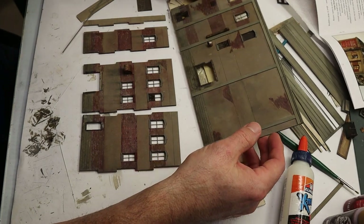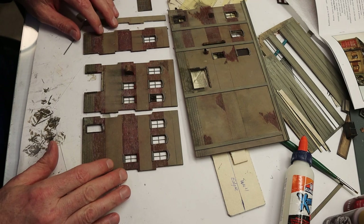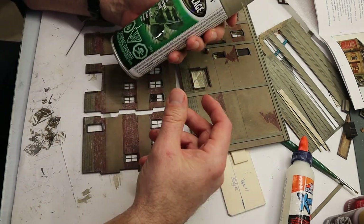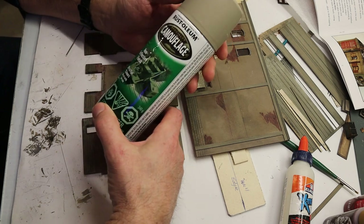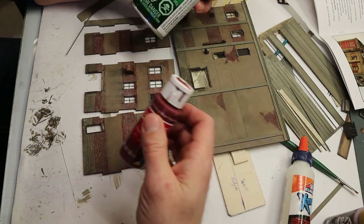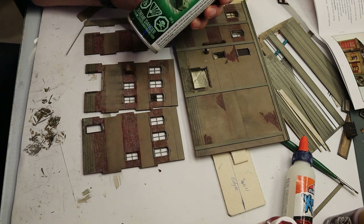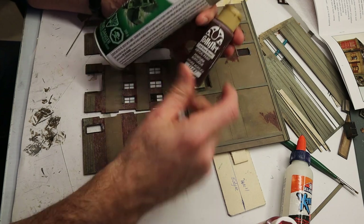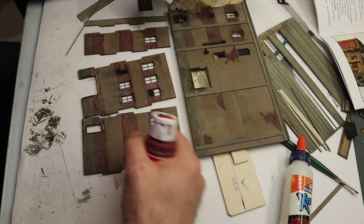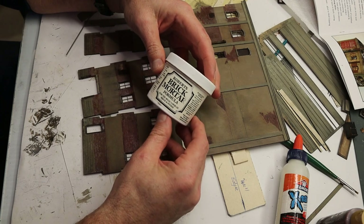I'm just completing the assembly here. I've already modeled the individual sections and painted them using a multitude of different paints. The Rust-Oleum Camouflage Beige is my base color for all of my concrete work. I then color the brickwork with simple acrylic paints — a brick red, and sometimes I mix in a dark brown. I find the red is a little too bright so I mix in some brown.